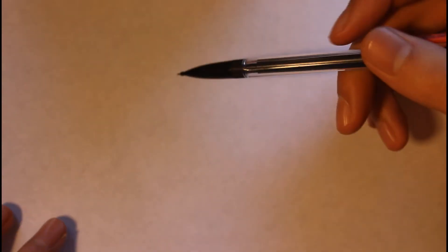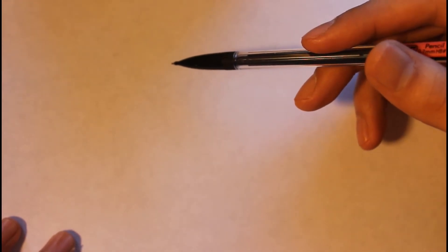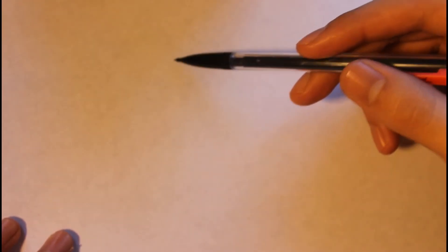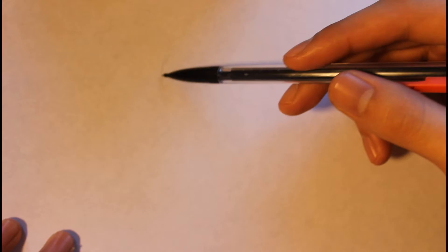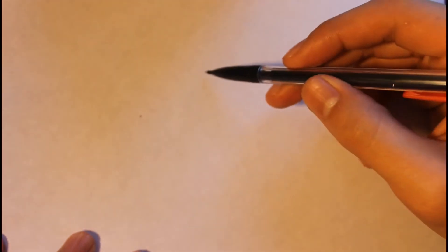Hey guys, I'm back. In this video I'm gonna show you how to draw Surly from The Nut Job — a great movie. I just watched it and I'm kind of a big fan of it, so I'm going to try some fan art. Hope you guys like the movie as well, it's a pretty good movie, so go watch it.